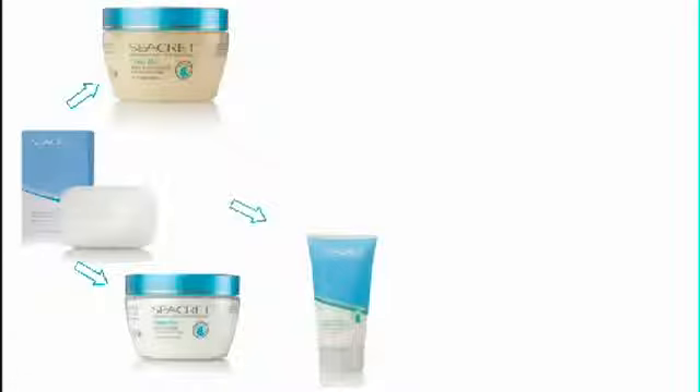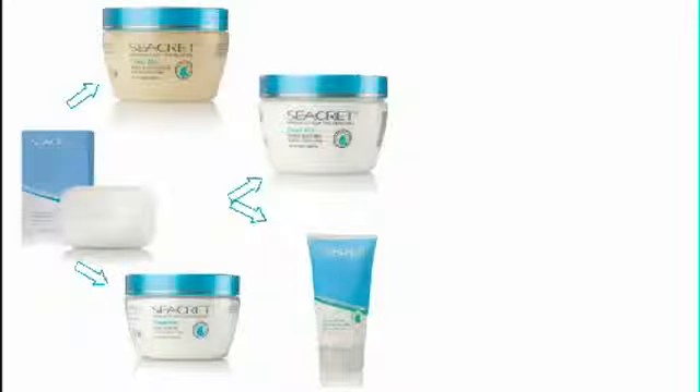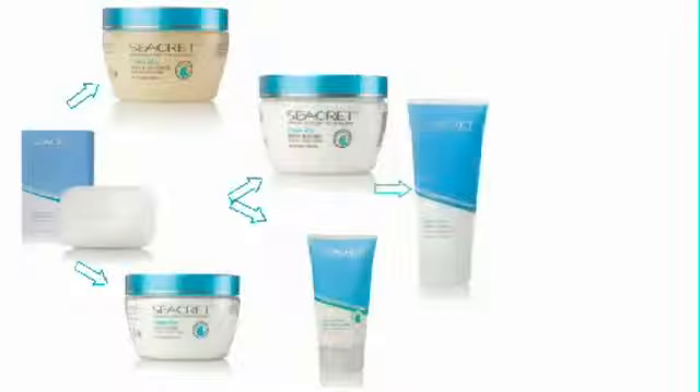Then you're going to use the salt and oil scrub on the areas that need a light polish. Once you get out of the shower and dry your skin thoroughly, you're going to apply the foot cream to your feet, and then the body butter to the areas of your body where you need deeper hydration. You can always substitute the body butter for the body lotion on days where you don't feel like your skin is as dry.